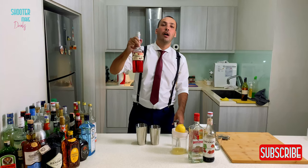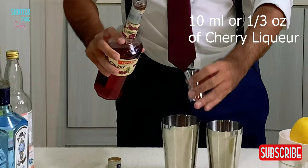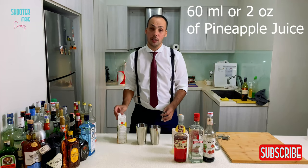Next, you're going to have cherry liquor — only 10 milliliters. Next, you're going to do pineapple juice, also quite a lot — it's 60 milliliters or two ounces.